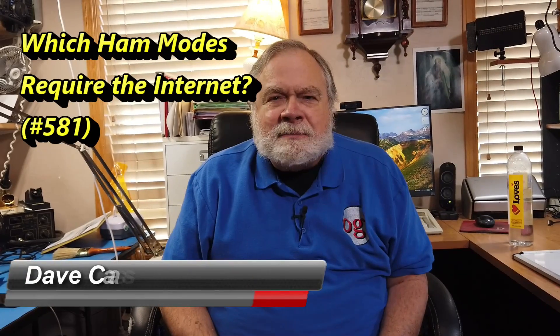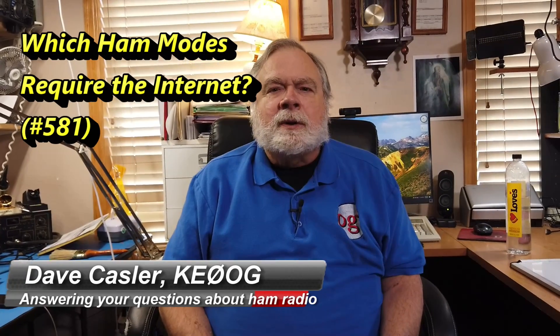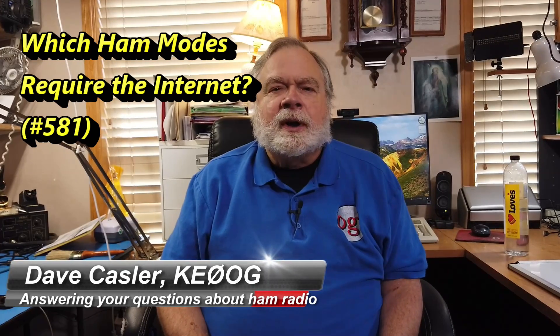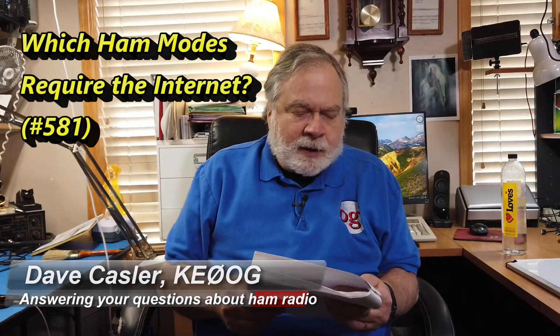Hello, Auggies Worldwide. I'm Dave Kassler, amateur radio callsign KE0OG, here with another episode of Ask Dave. Today we're going to talk about a question from Rick Morato, NS3P.